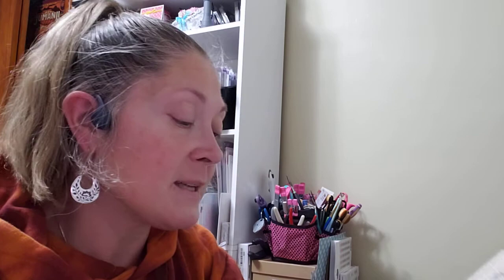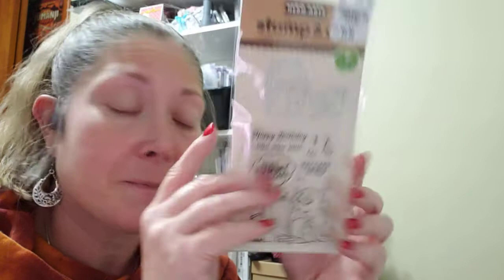Another one was $6.99 — called Eat Cake All Day. It has six dies and stamps that say: 'happy birthday,' 'num num num,' 'eat cake all day,' 'fill your tummy with cake,' and 'I could eat you up.' It's got a party hat and this cute little monster, which I love. I have another stamp set that has this same monster — he's so cute. Definitely had to pick that one up.